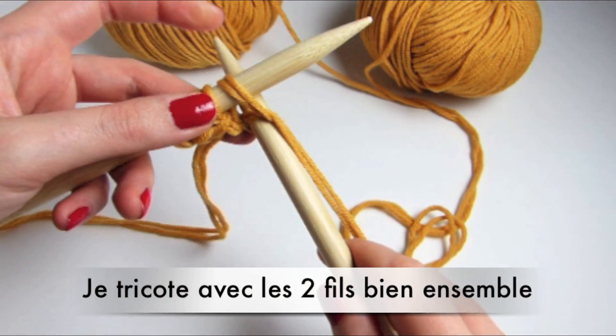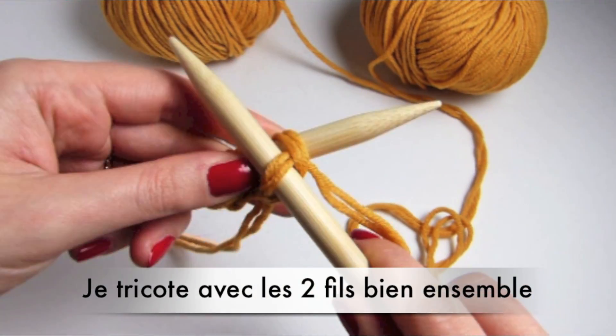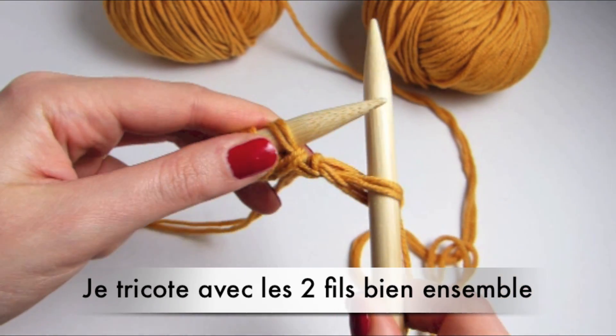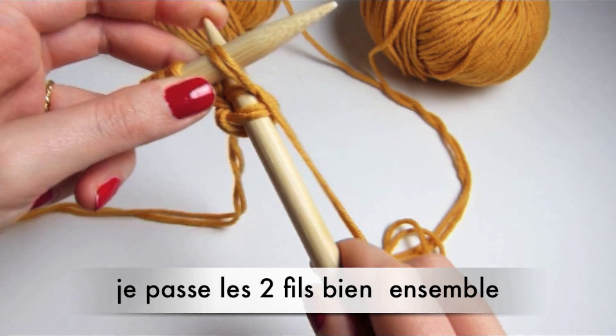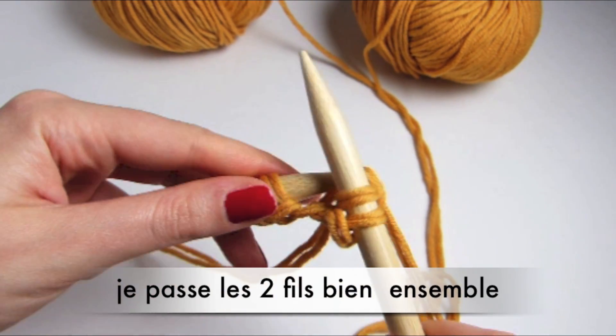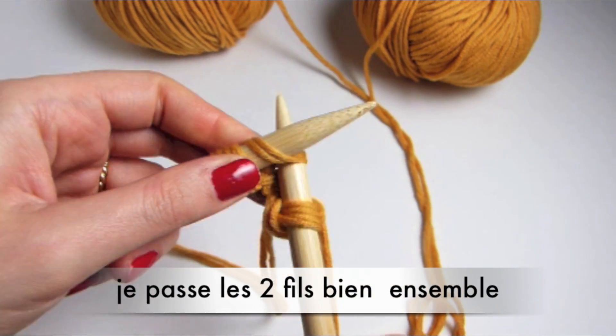She teaches her how to knit a small wee red flower of love. As they work, her bags do together.